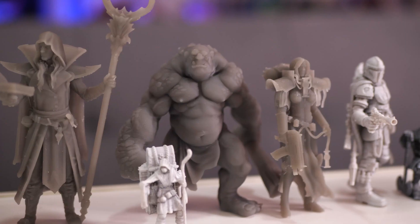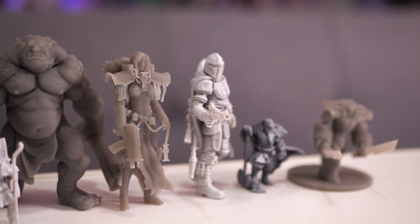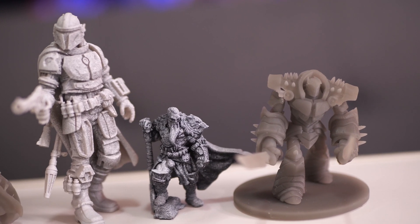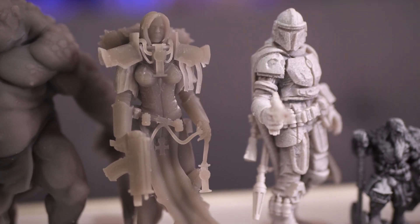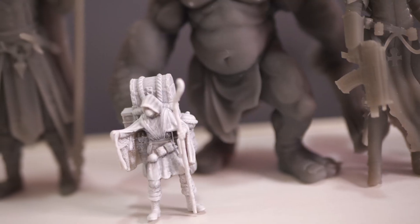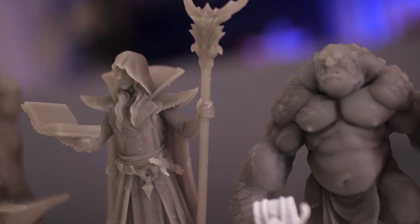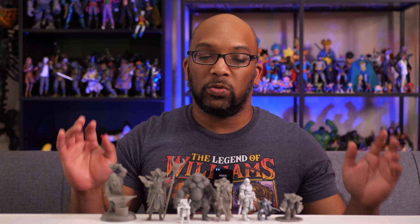I've got a whole cast of characters here — from this dwarven blacksmith type of guy from Loot Studios, to this wizard headmaster guy also from Loot Studios, a big old troll, a Warhammer 40K battle sister, the Mandalorian, a berserker, a golem with a couple of swords, a death merchant out front. There's just so many different things to print — not just figures, you can make stuff for your home, different parts — but we're just going to stick with figures for now.